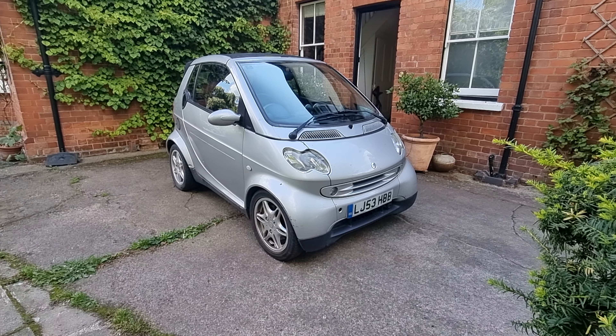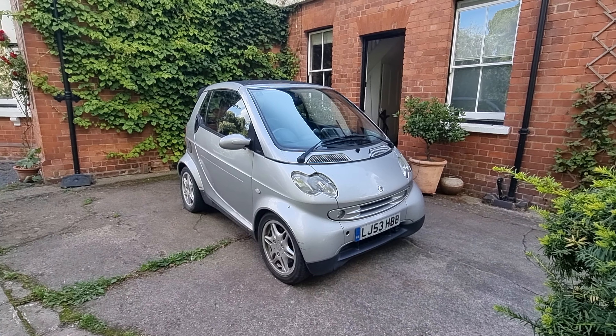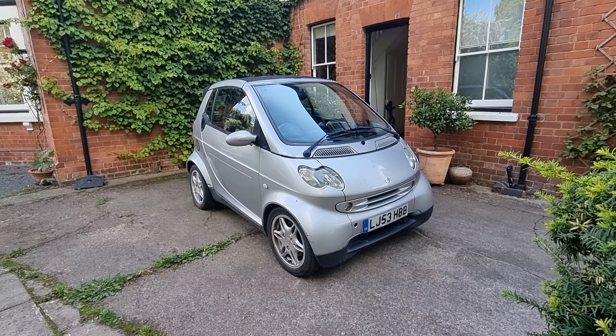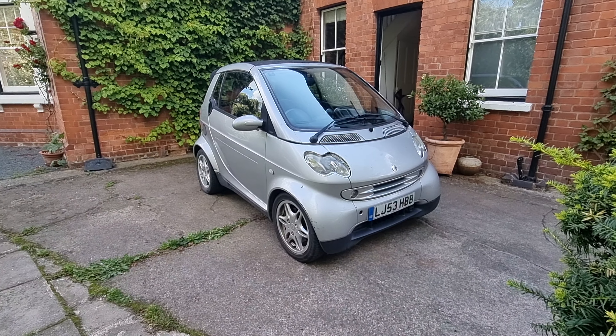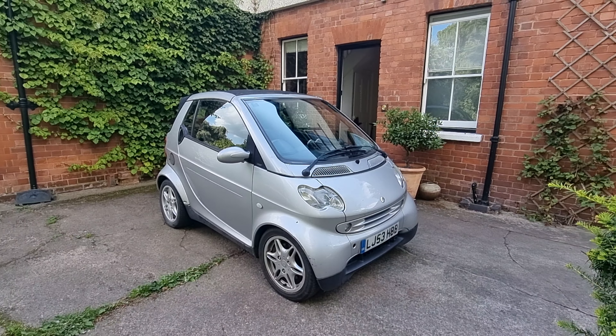Hi guys, welcome back to the Drive Life channel. In today's video we're going to be talking about the reliability of our Smart ForTwo. We've had this car 18 months already — I can't quite believe that — and it hasn't had the easiest ride, let's just put it that way. It's had a couple of issues.